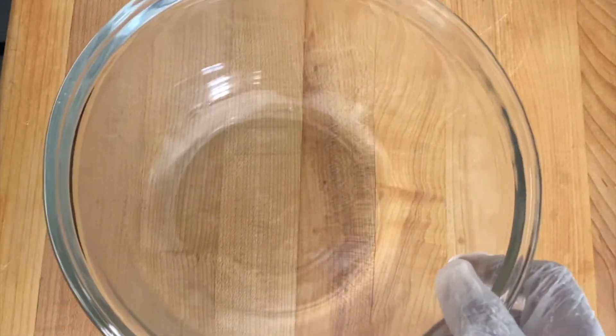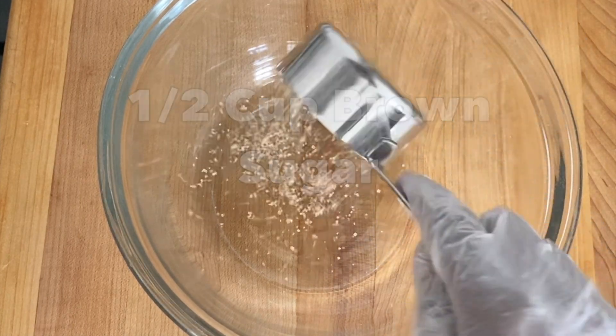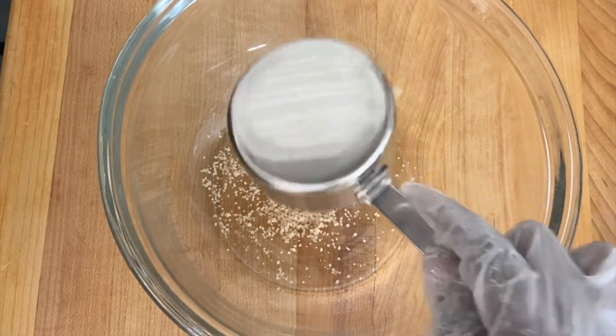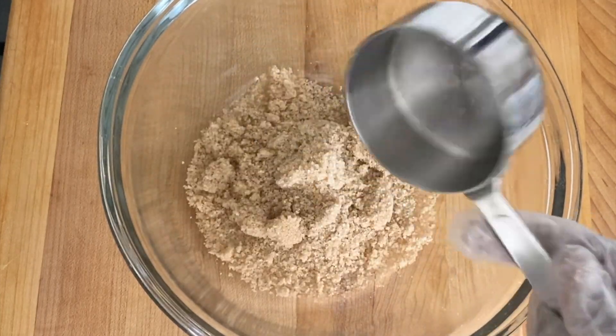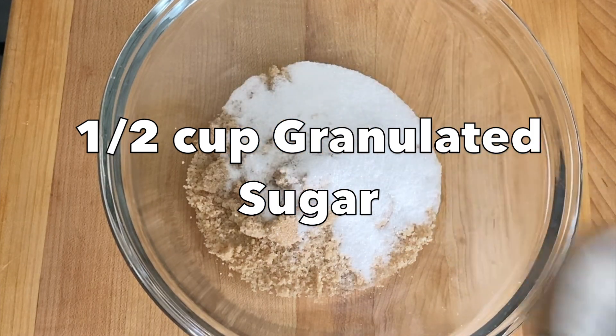In a separate mixing bowl, I'm going to add the brown sugar, granulated sugar, the softened butter, vanilla extract, and the eggs. Using a hand mixer or a wire whisk, mix really well until everything is evenly combined.